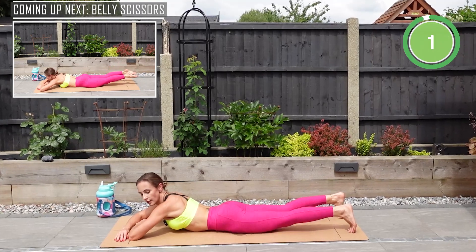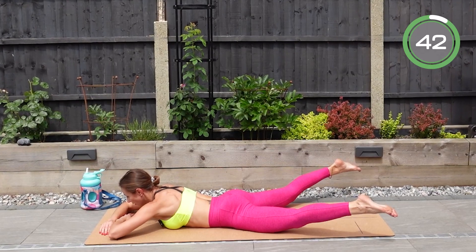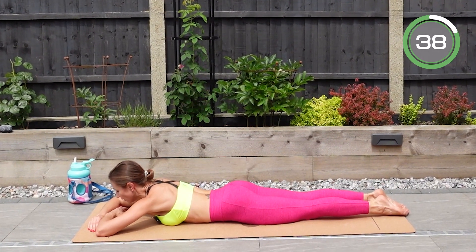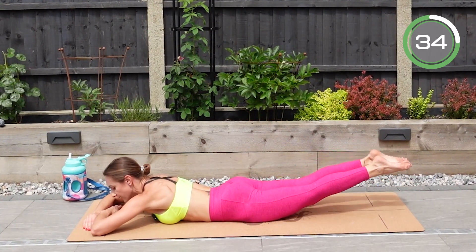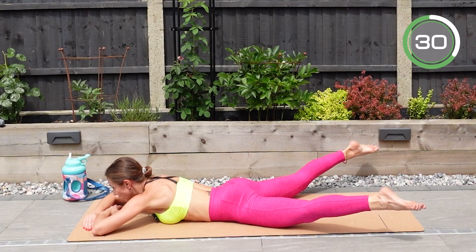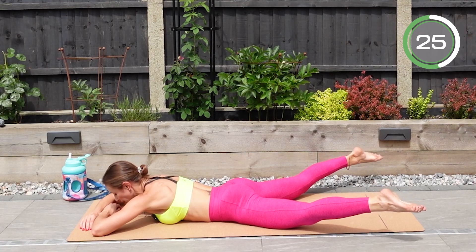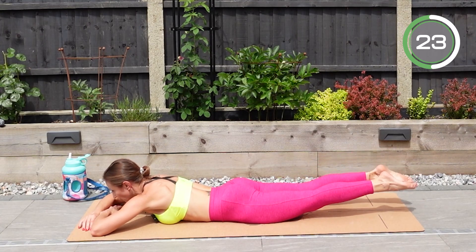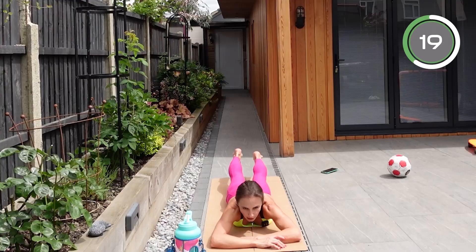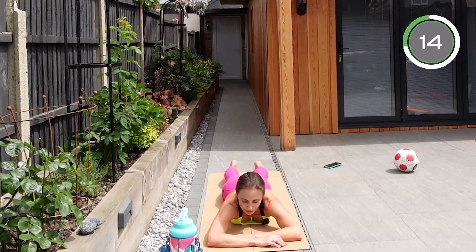Go onto your belly, bring your bent arms in front of you, elevate both feet, and bring them apart from each other then close together. Lower down and again — elevate to the sides and back to the middle. If you can stay elevated throughout the whole exercise, just bring them to the sides, middle, sides, middle — keep tensing your glutes. If you get tired, bring your feet onto the ground.